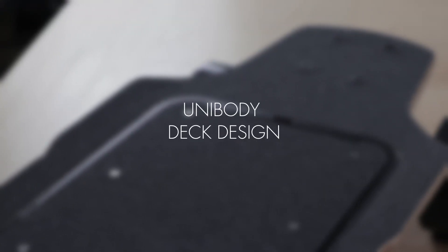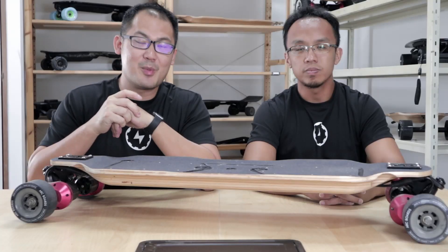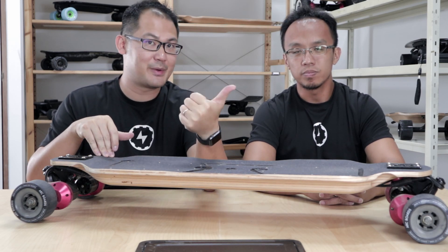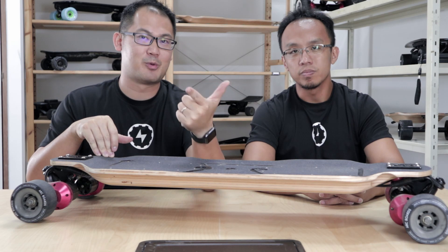No relation to the movie, it's just a coincidence, but we heard the movie is good. The reason why we're introducing these boards as a family is because they share common technology and features among them. The first of which is the unibody deck design.